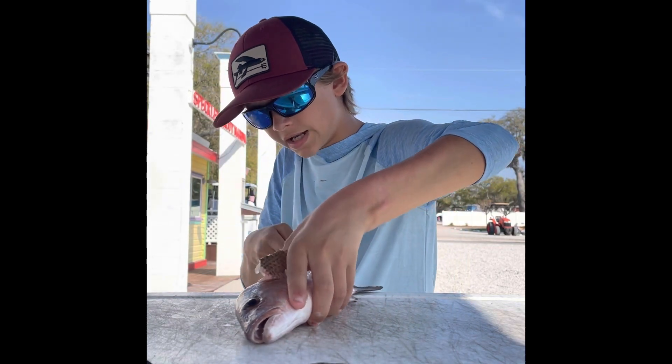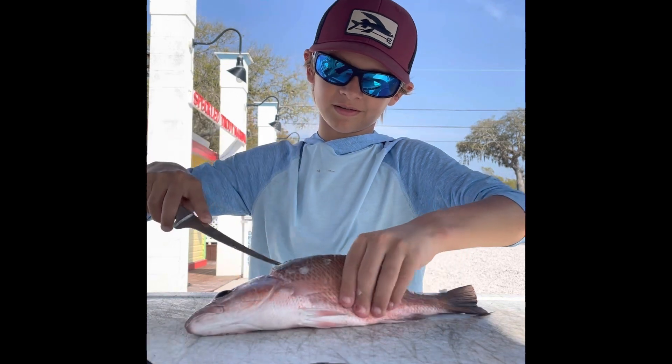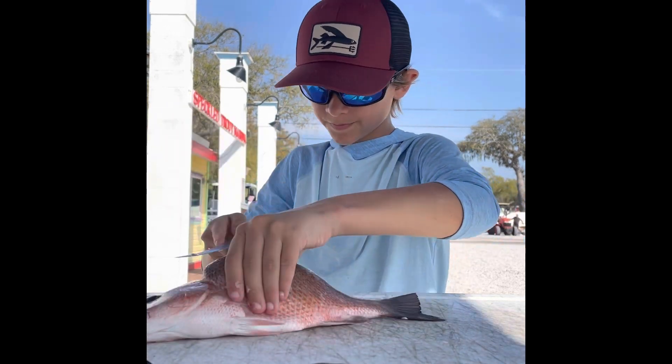Also, I hope this video doesn't get demonetized because I'm cleaning fish — I guess there's going to be, like, no apparent supervision or whatever, but we'll see.